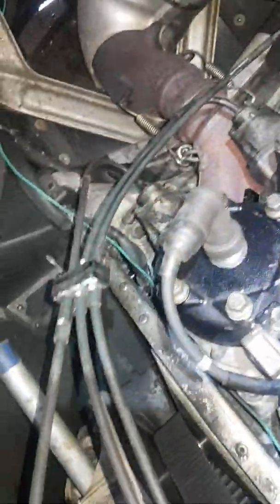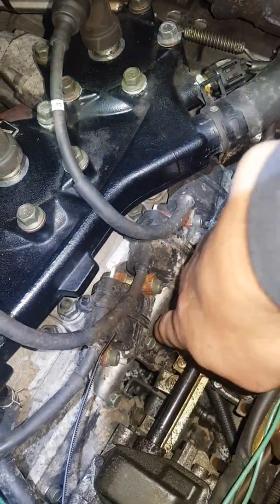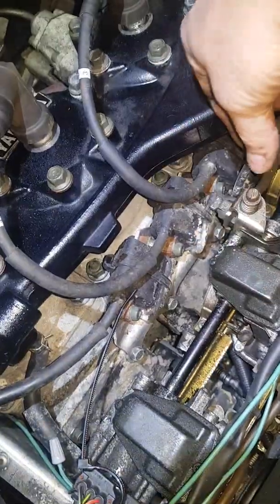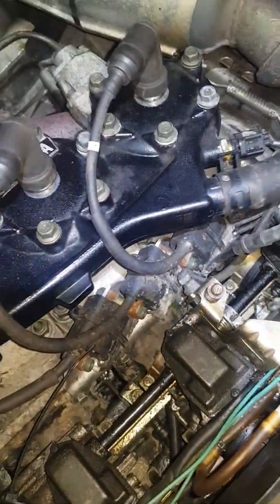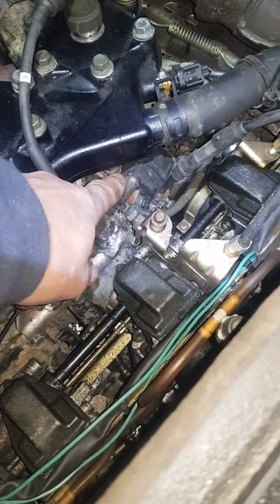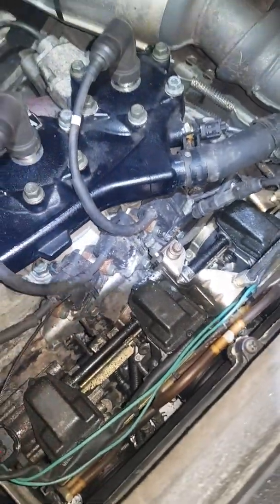The next thing we can do is remove the coil pack. There are only four bolts holding those in — one, two, three, four. You might as well take the boots up and take the spark plugs out. There's only one cable connector connecting that, so you can disconnect that and then set it out of the way.